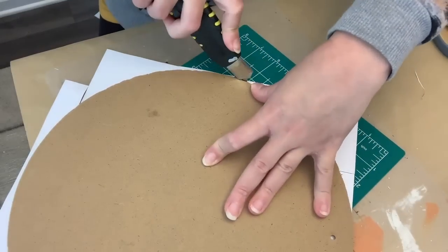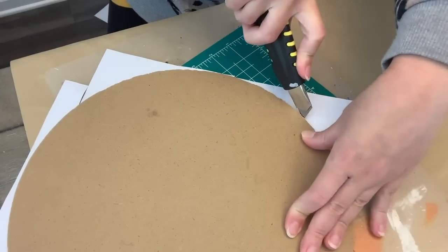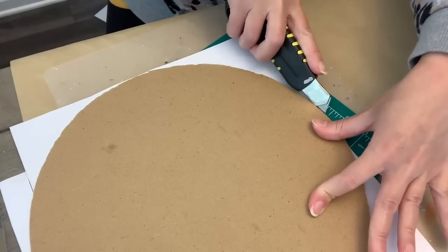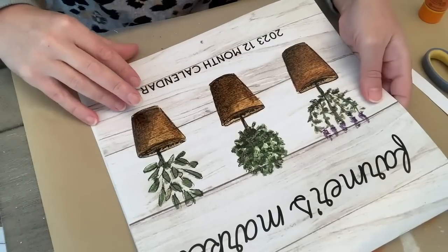And then I'm just going to flip this over and I'm using my little cutting mat from the Dollar Tree, so I have to keep moving my sign. Then a sharp blade and we're just going to trim off the excess. This is a thicker paper; I don't think using sandpaper to clear off all the edges would work very well.